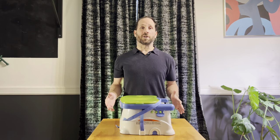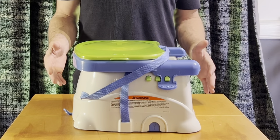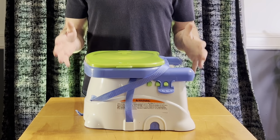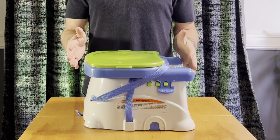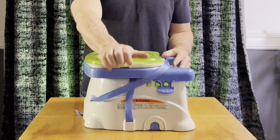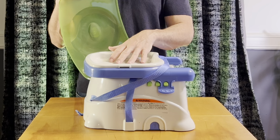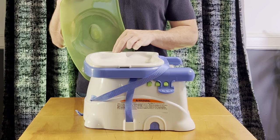Jeff here with another review, and today we're looking at the Fisher Price Healthy Care Booster Seat. This chair straps easily and securely to most dining and kitchen room chairs. It's dishwasher safe with the feeding tray and a snap-on lid that keeps the tray clean with a built-in cup holder.